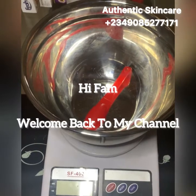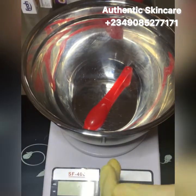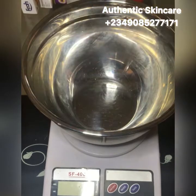Hi and welcome back to my YouTube channel, I'm your favorite girl at Authentic Skincare. If you're passing by for the first time, bless you for clicking on my video, and if you're a returning subscriber, thank you for always keeping up with me.